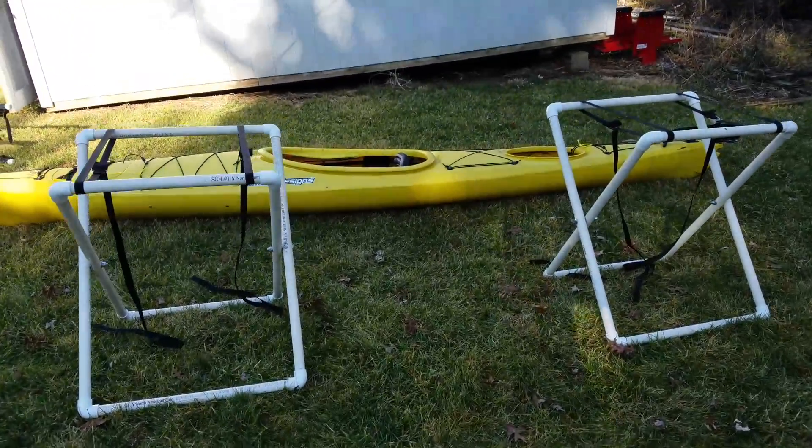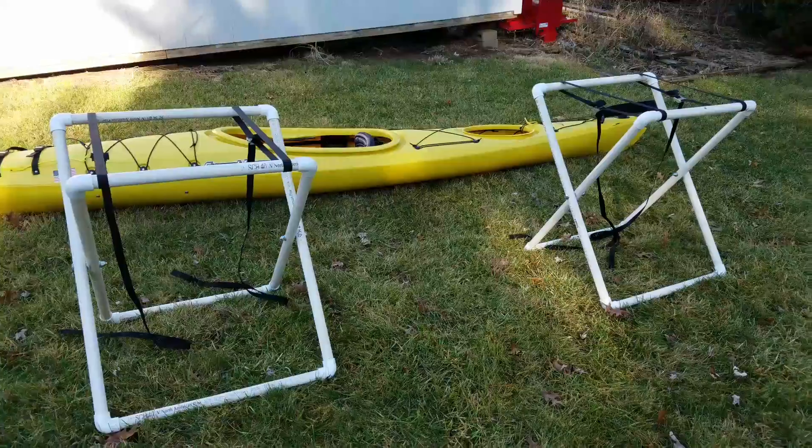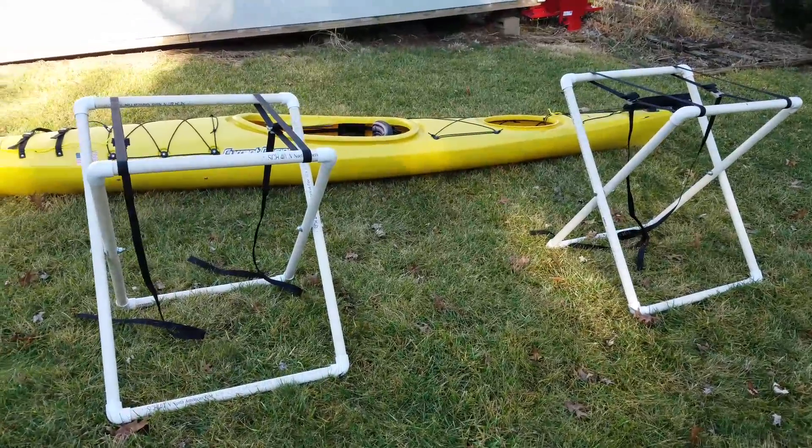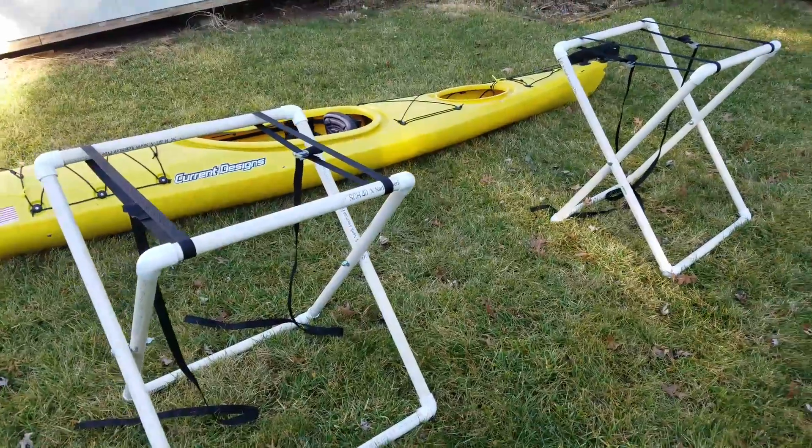Hey everyone, this is Ed with Yak and Pack, and I wanted to show you some really easy to build folding, lightweight, portable kayak racks.